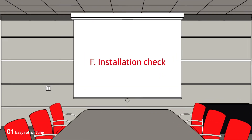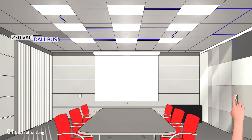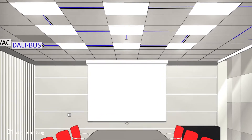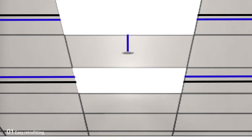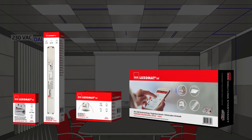Finally, the installation is manually tested on the push-button. When motion is detected, the PD-11 multi-sensor flashes red.